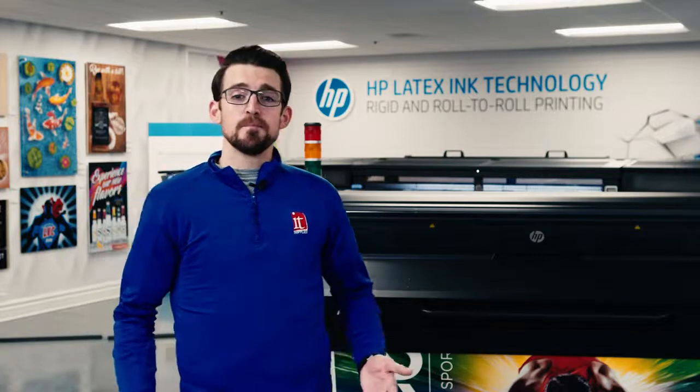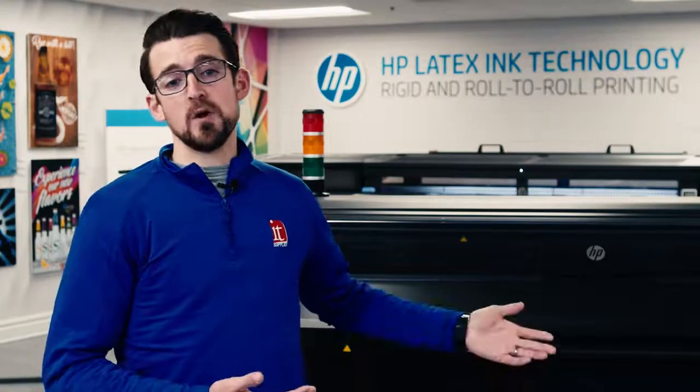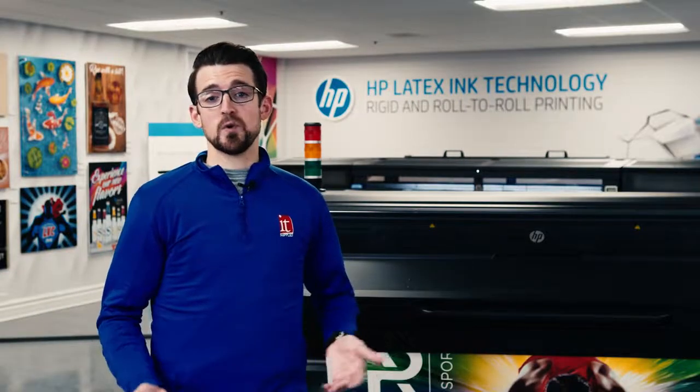I'd like to thank you for your time. I hope you found this video informative. If you'd like to find out more, I've included a few links below that will get you to some of HP's material on the 700-800 series. Don't forget to set up a live demo at our Experience Center — we can also accommodate virtual demos. Don't forget to like, subscribe, or comment on our channel. We'll see you next time.